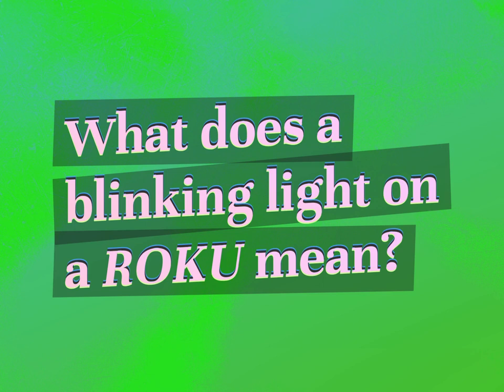What does a blinking light on a Roku mean? Our goal is your satisfaction. Let us show you the way.